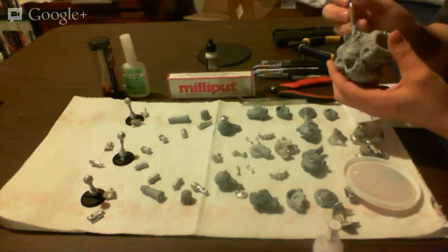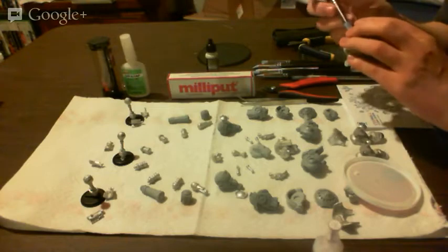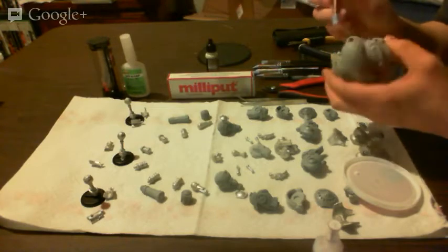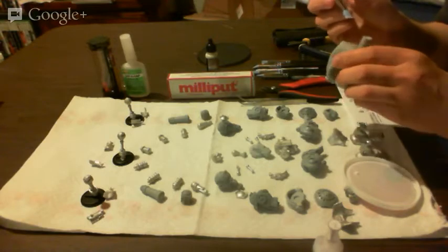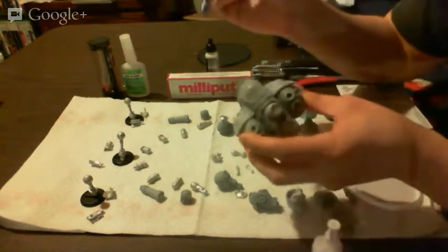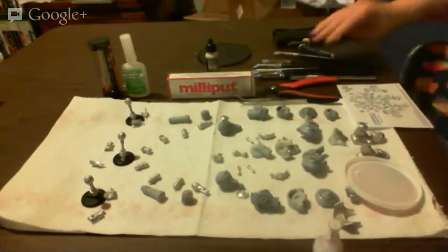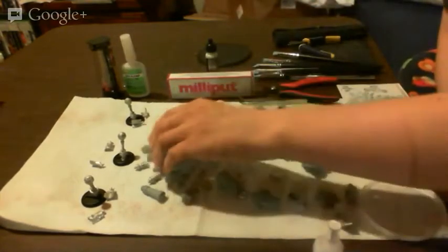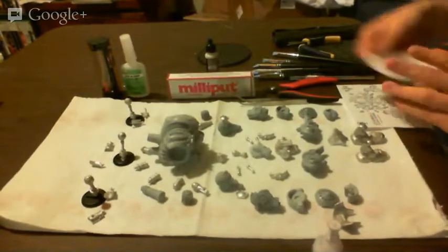I exist for those who don't wish to paint — my clients are happier for it, because they'd rather play the game. One of my clients can't paint anymore because his eyesight has gone so bad. Anyway, I'm pretty sure I'm done filling the gaps in there, so that will get sanded down.